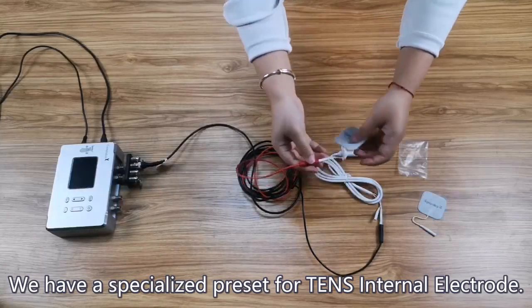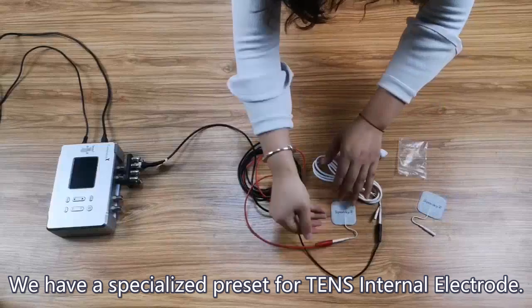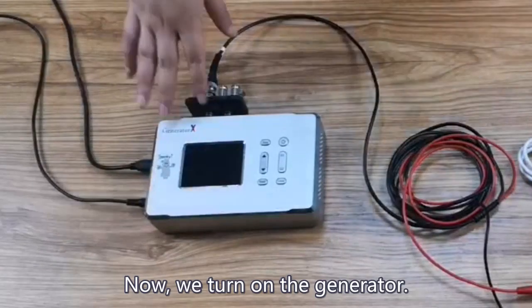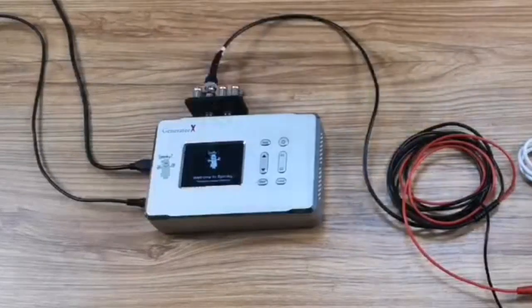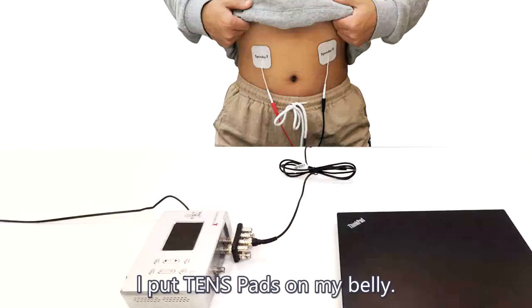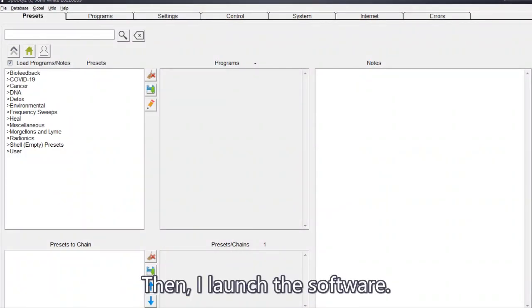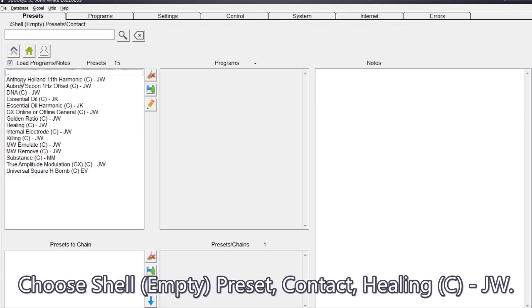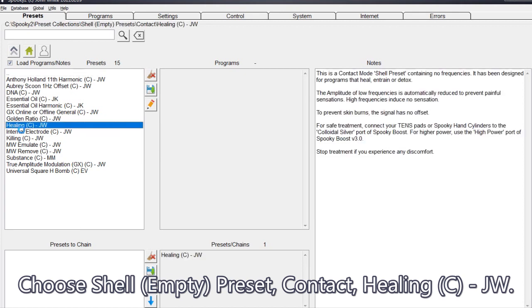We have a specialized preset for TENS internal electrode. Now we turn on the generator. For example, to help with diarrhea, I put TENS pads on my belly. Then I launch the software. Choose Shell, Empty, Preset, Contact, Healing, C, JW.